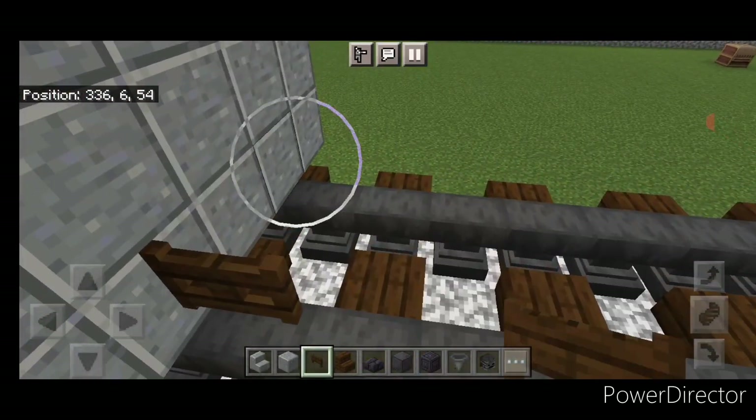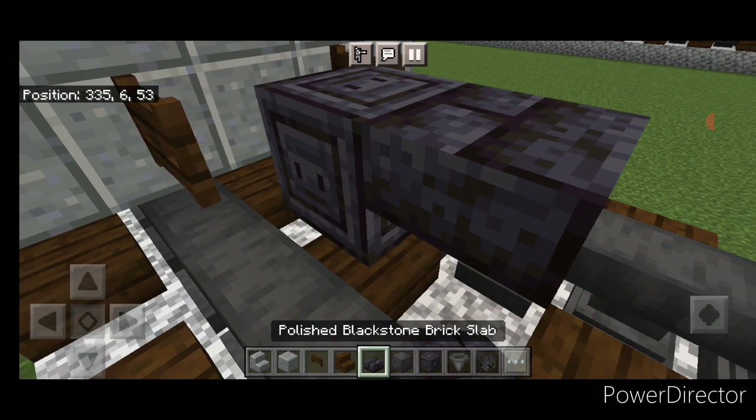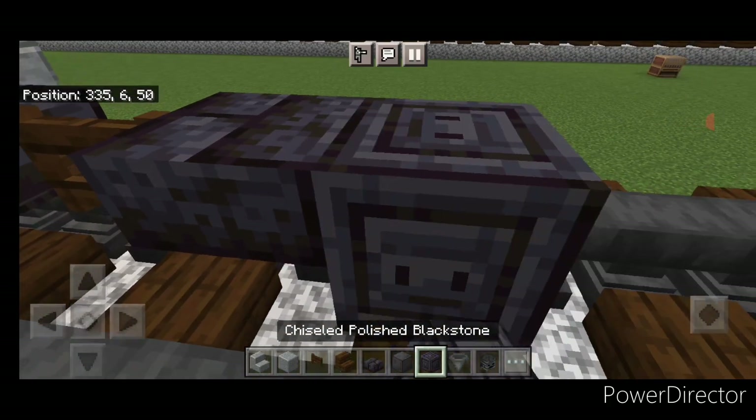Then come in front of this on the bottom and put a fence gate above each rail. On the next block forward in the middle, do a chiseled polished blackstone, then a blackstone brick slab, a fence gate, a blackstone brick slab, and another chiseled polished blackstone.